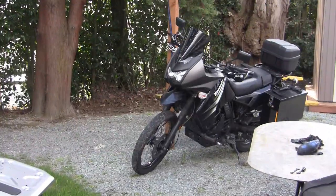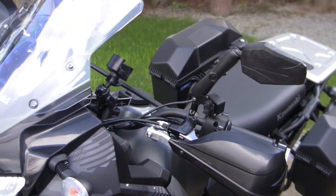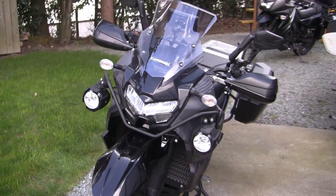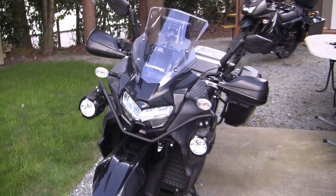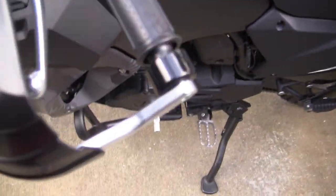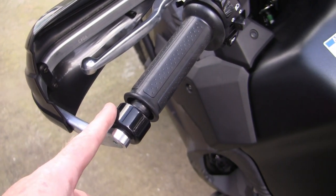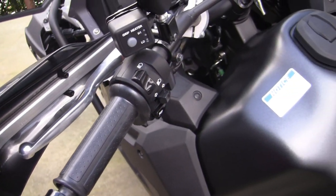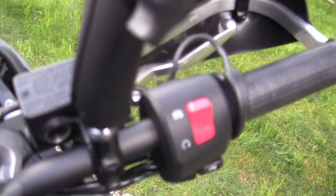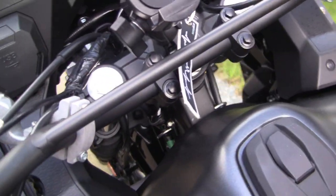So I've gone from a 2012 KLR650 to a 2022. I've done a few mods already. This video was about the Barkbuster backbone, specifically designed for the 2022 KLR650, that comes with these weighted ends for the fitment. I've just got those installed — set up right there and right there. I might do a little adjusting later, but I think they're about right.